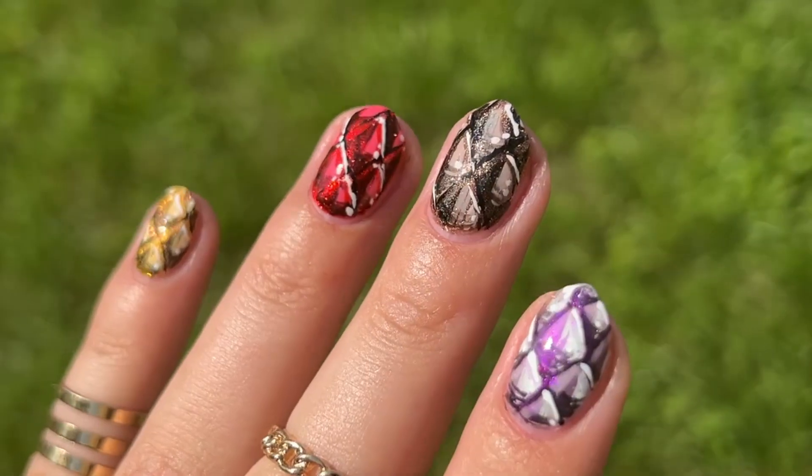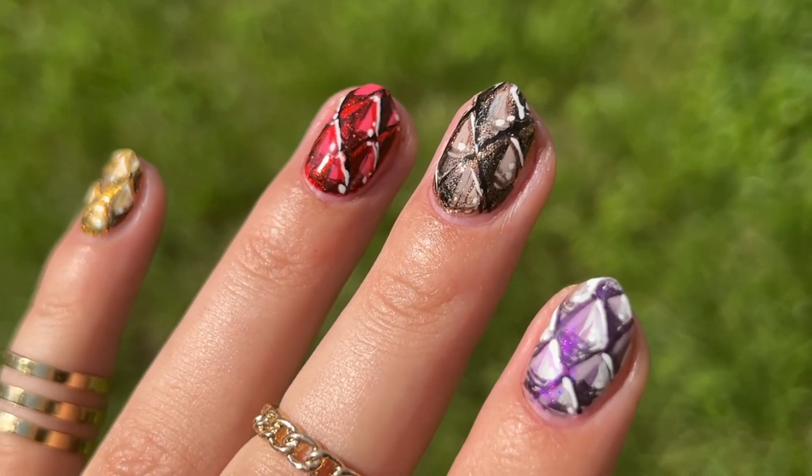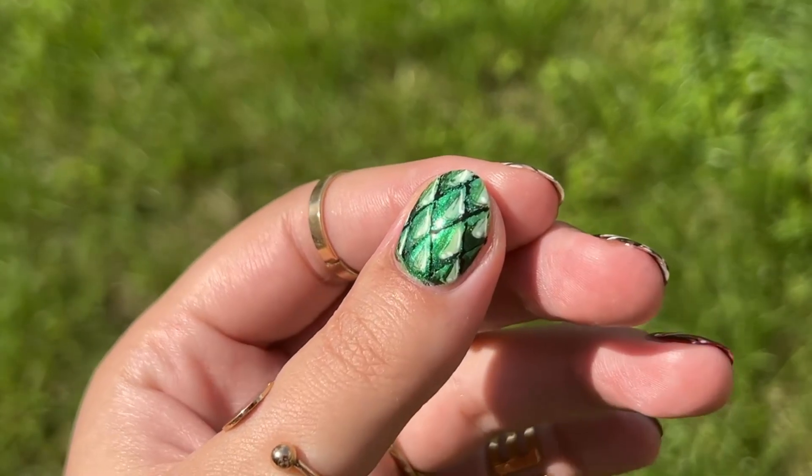Hello and welcome to KakaFina channel, my name is Lome and let's do some dragon scales nail art. This nail art is inspired by the House of the Dragon series, and how convenient is that we have 5 main dragons for 5 fingers in the season finale.